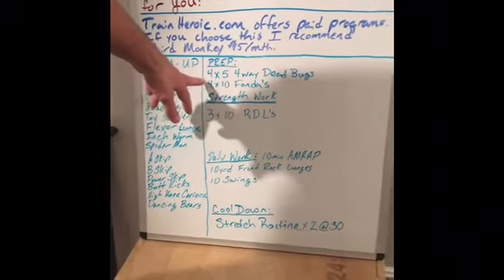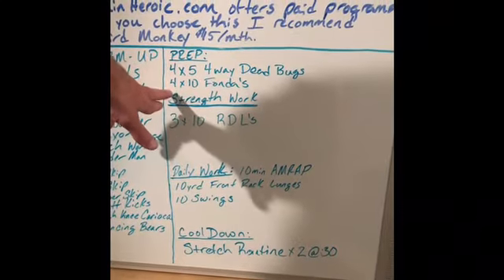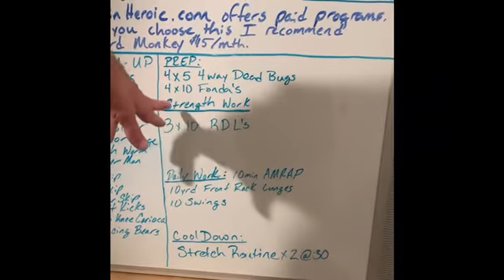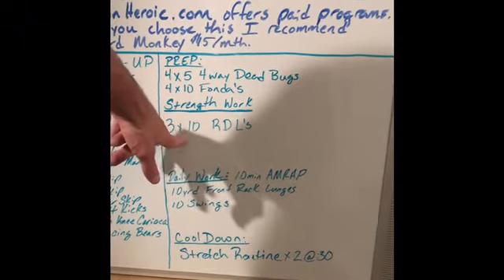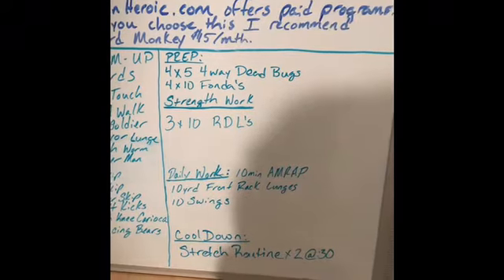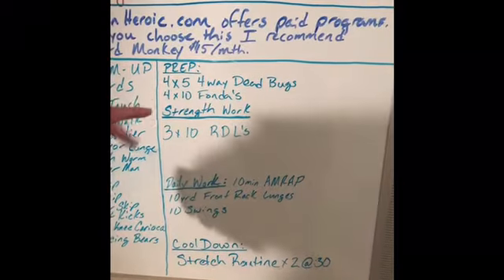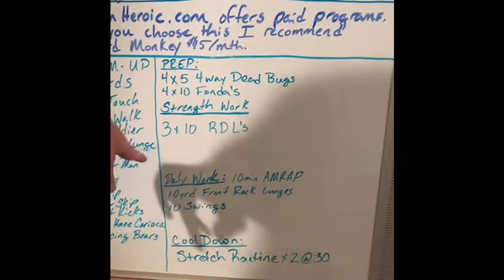Our prep work: we're going to do four sets of five of four-way dead bugs, and four sets of ten of what I call fondus — I'll show you how to do those in a second. Our strength work is going to be pretty simple: three sets of ten of our RDLs with the center block, and we'll show you that form again even though we've done it before. You're really looking for a good stretch right here.